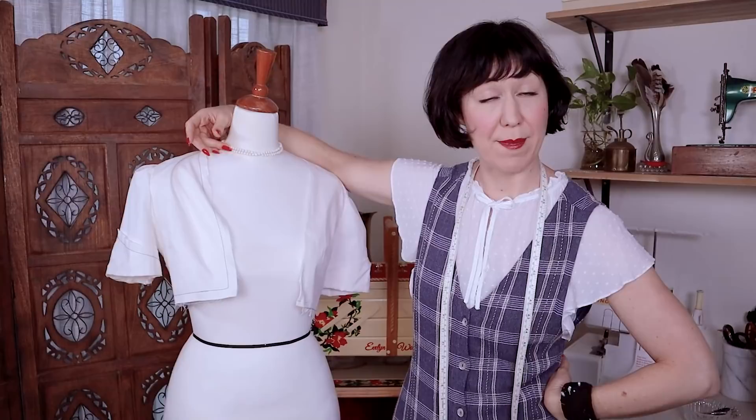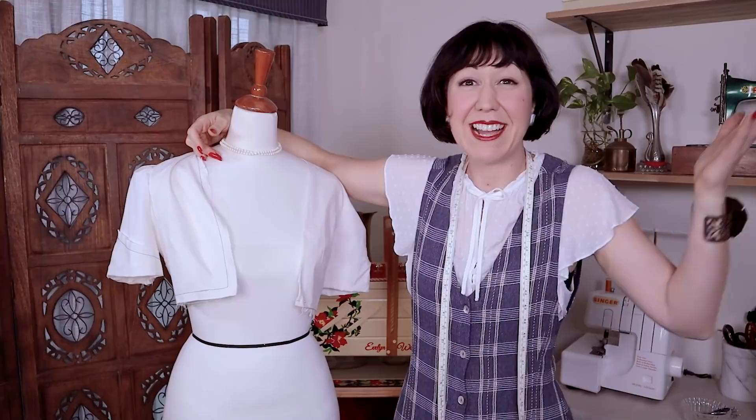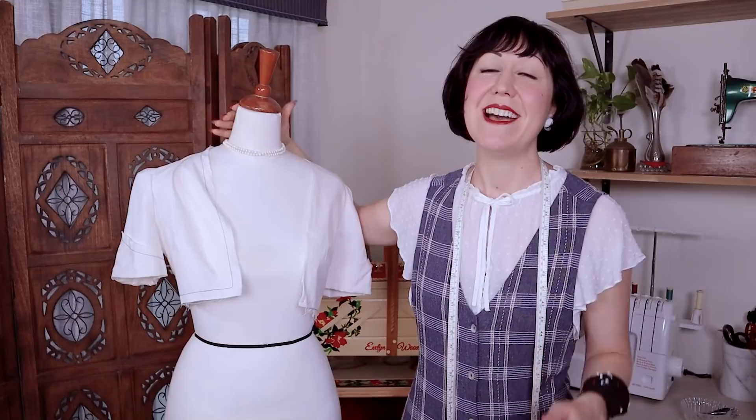Now the big question: what do you call your mannequin? I love to hear it — please put your comments down below. Mine are all called Dolly. All of them, always Dolly. I know I should individualize them, but they're all Dolly. I can't wait to hear yours, and I hope that when you're at the right stage, you'll bring in a mannequin to your dressmaking to really help aid you in fitting. Until next time my sewing friends, happy sewing, bye!